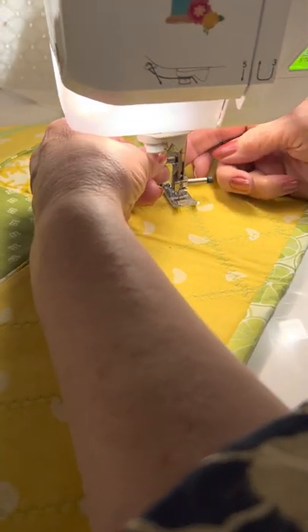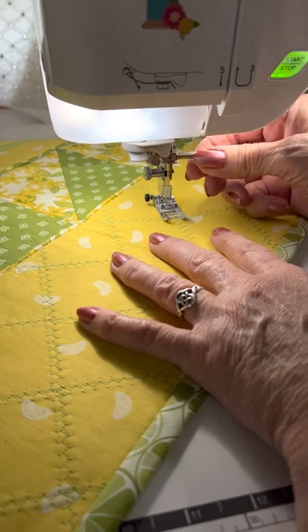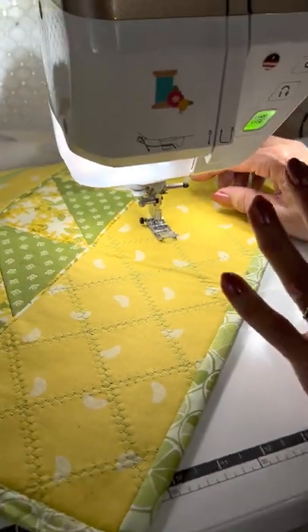Always make sure your foot is tightened up there and your needle is in there tight, because those things can work loose as you're sewing and you won't even know it. So check them, okay?